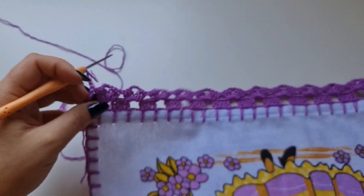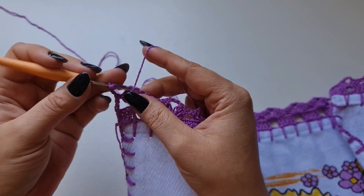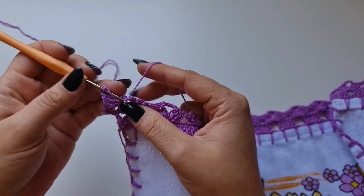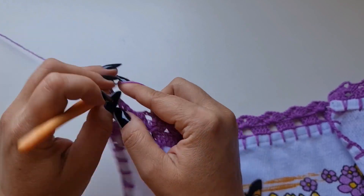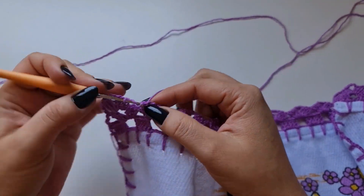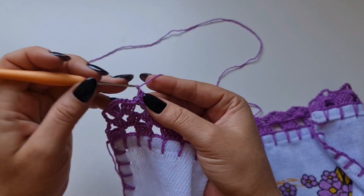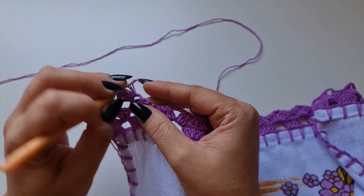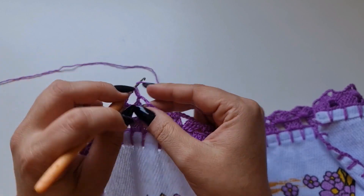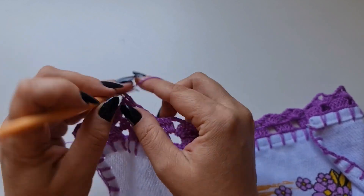Vou virar e fazer mais uma carreira exatamente igual. Venho aqui dentro do leque e vou repetir: três pontos altos, três correntes, e três pontos altos. Vem no próximo leque, sem corrente de separação, faz a laçada, entra aqui e repete o leque. Se você, na primeira carreira, fez uma corrente de separação entre um leque e outro, então nessa carreira é do mesmo jeito. Se fez duas correntes, aqui é do mesmo jeito. E no meu caso, que não fiz corrente de separação, então não preciso nessa carreira.